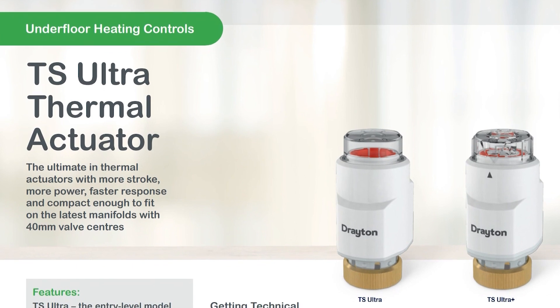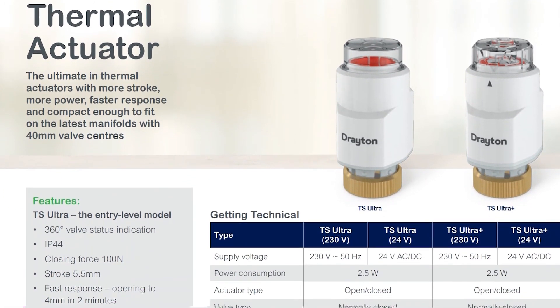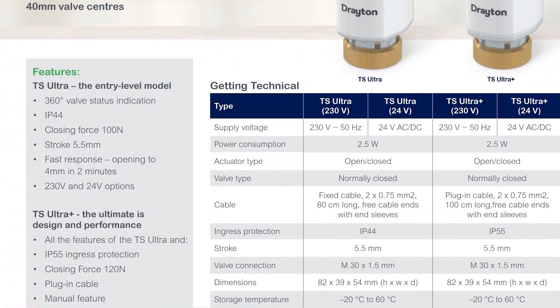Both models are 230 volts, are suited to a normally closed valve type, feature a status indicator that can be viewed from any angle, and have a fast acting motor that opens to 4mm in 2 minutes.